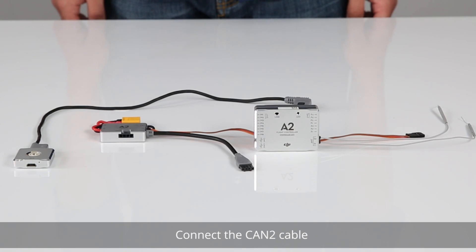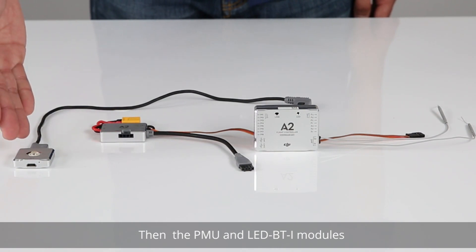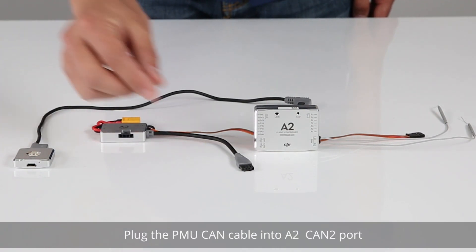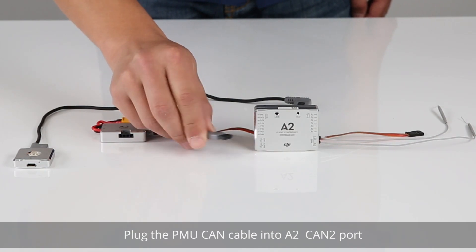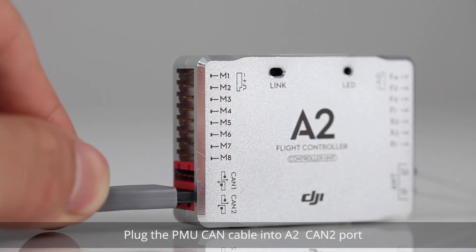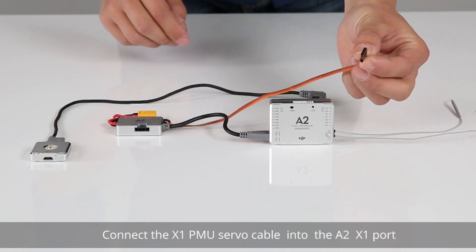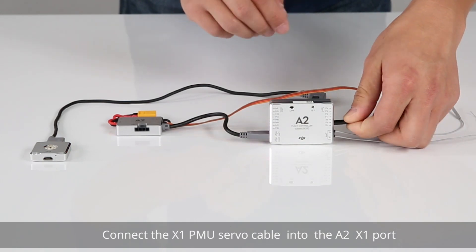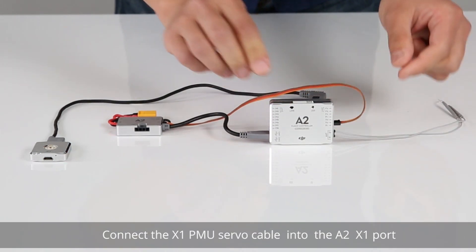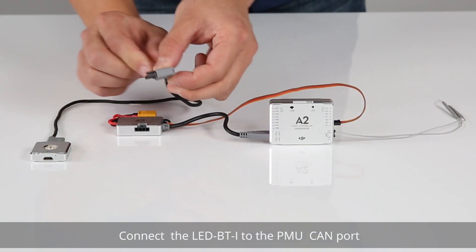Connect the CAN2 cable, then the PMU and the LED BTI modules. Plug the PMU CAN cable into the A2 CAN2 port. Connect the X1 PMU servo cable into the A2 X1 port. Connect the LED BTI to the PMU CAN port.